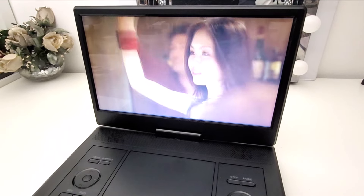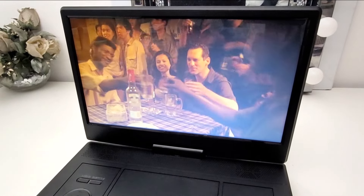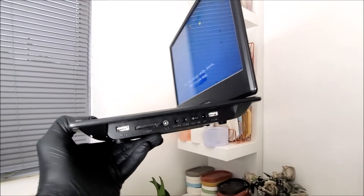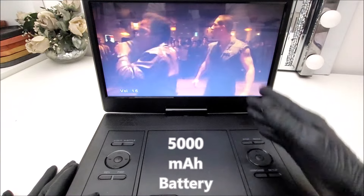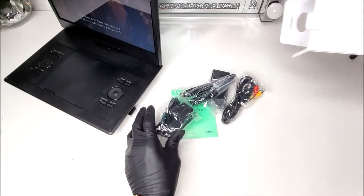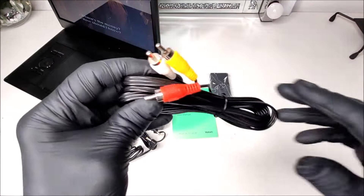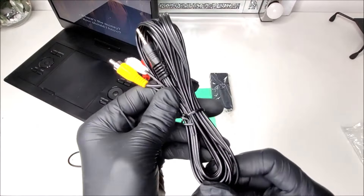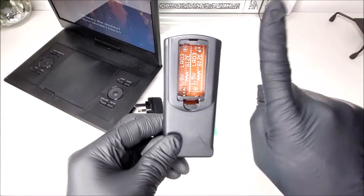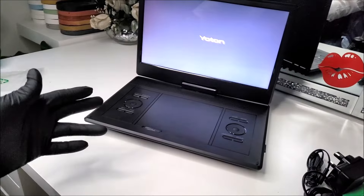Let's go ahead and power it on. We are greeted with 'Yoton Portable Video Player.' The LCD display — and note, it's not LED — has a 1280 by 800 resolution. There are no wires attached just yet because it has a built-in 5000 mAh battery. In the package we get a DC power brick, a car cigarette lighter power cord, an audio-visual cable, and a blocky remote control that takes two AAA batteries — not included.